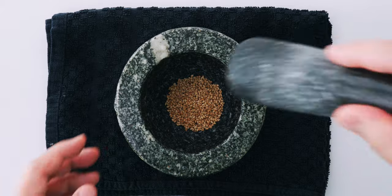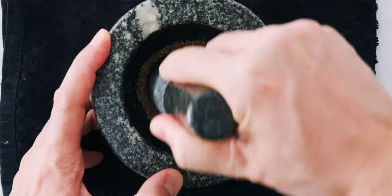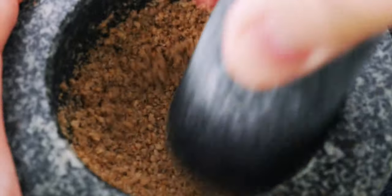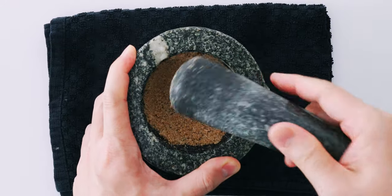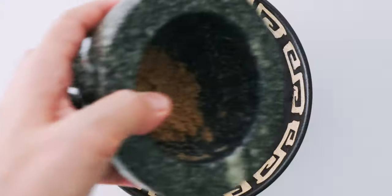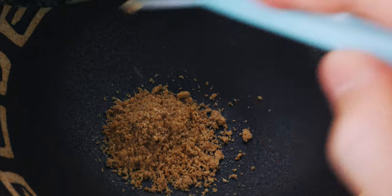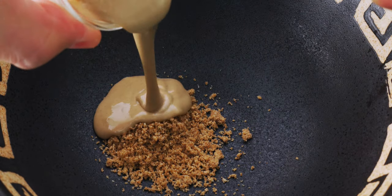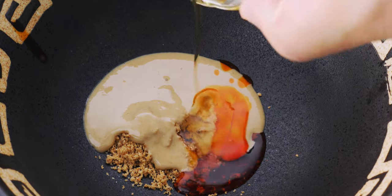Let's start by grinding the sesame seeds for our tare. I'm using a stone mortar and pestle, but you can do this with a Japanese suribachi and wooden pestle, a spice grinder, food processor, or even a blender. Once your sesame has been ground, go ahead and add it to your serving bowl. Then add the tahini, chili oil, and sesame oil.